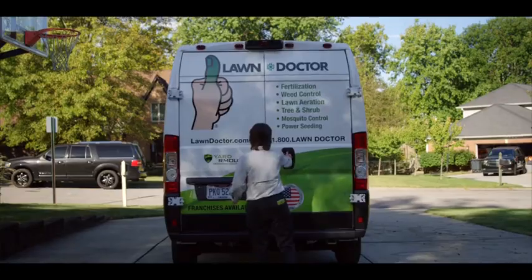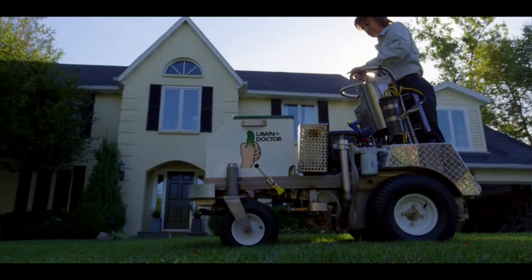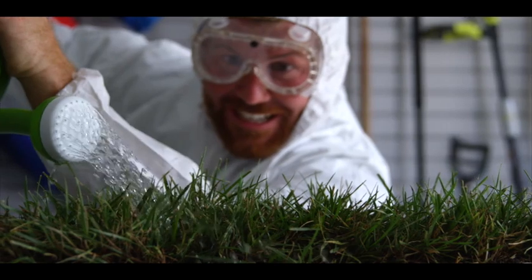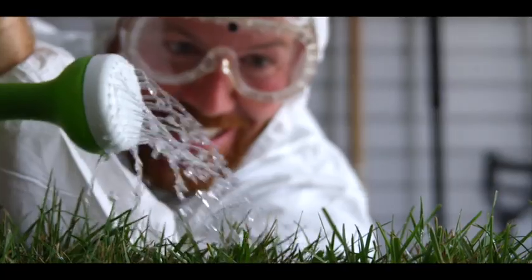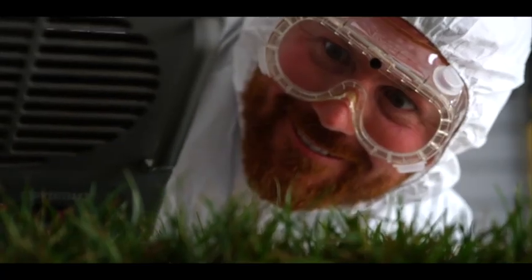With Lawn Doctor's HydroGuard program, they can prevent isolated dry spots from developing and improve irrigation efficiency and turf performance for your entire lawn while using half the water. How do they do it? It's like having tiny water magnets near the roots — attracting moisture and storing it for dry days, which would otherwise be lost to evaporation. That's what keeps your lawn alive and healthy before it gets scorched.